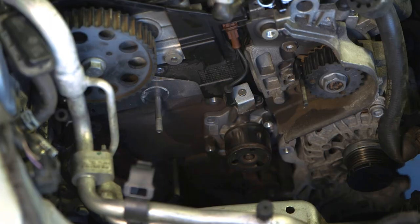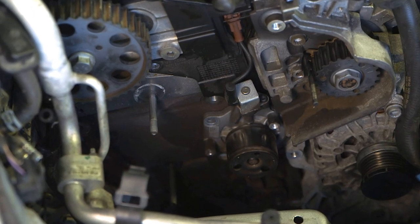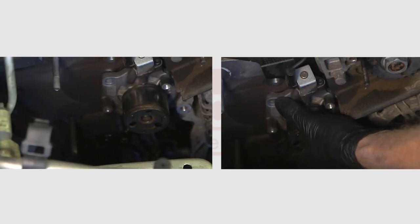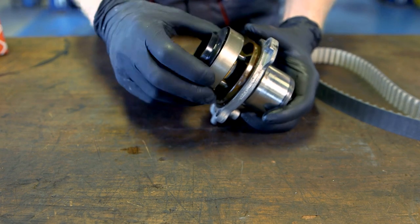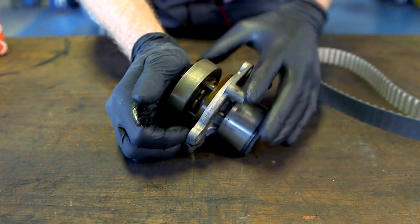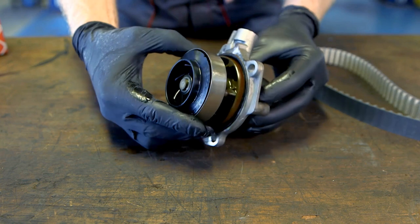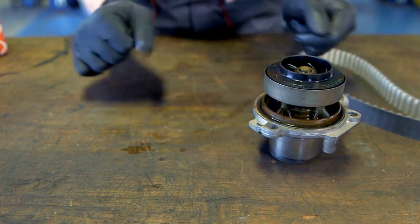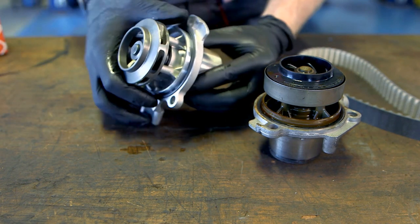The water pump pulley was found to be excessively noisy due to the bearing starting to fail. The coolant was drained and the switchable water pump was removed. On inspection, we can see the switchable coolant control collar has become sticky in operation. This would restrict the flow of coolant, leading to overheating and engine damage if not replaced.